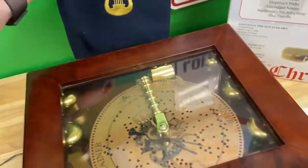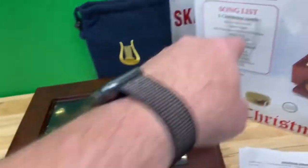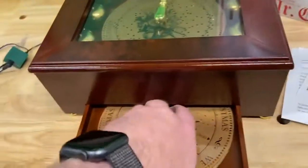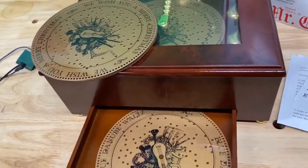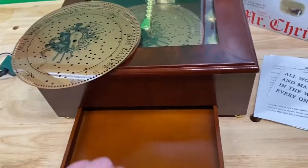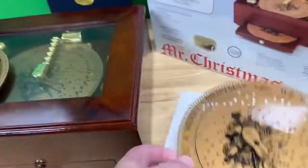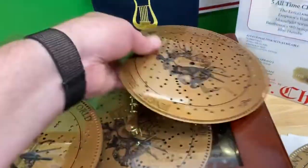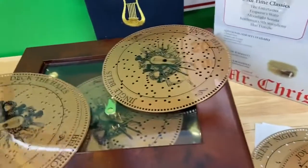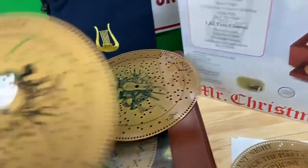I've got one disc loaded and it's supposed to come with 10 discs. The other nine are right here — half of them are Christmas music and five are not. There's Blue Danube Waltz, We Wish You a Merry Christmas, Moonlight Sonata, Silent Night, Jingle Bells, Joy to the World, Deck the Halls, Beethoven's Symphony Number Nine, and Emperor Waltz.